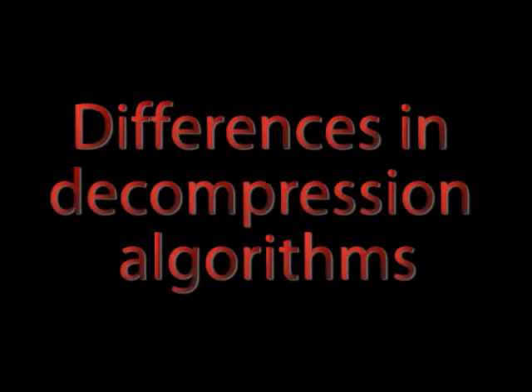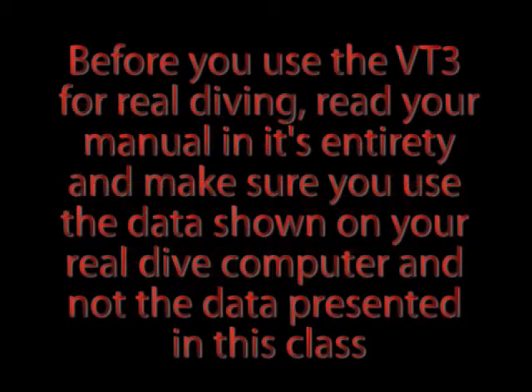Also, there might be significant differences between the decompression algorithm implemented in our simulator and the decompression algorithm implemented in the VT3. So, before you use the VT3 for real diving, read your manual in its entirety and make sure you use the data shown on your real dive computer and not the data presented in this class.